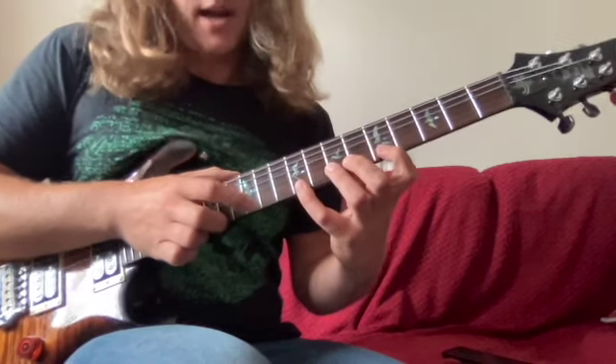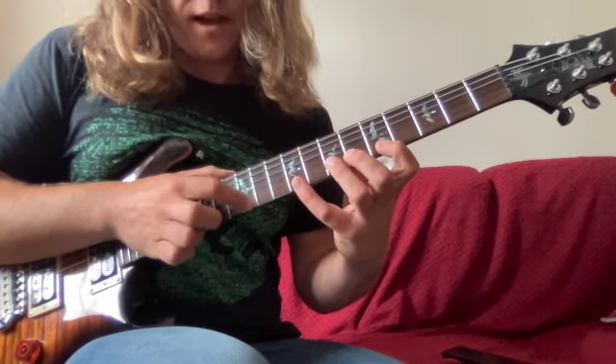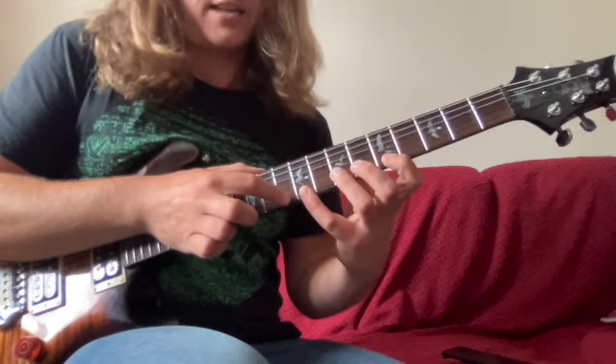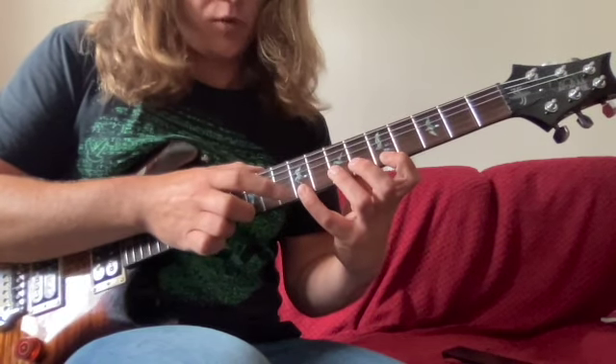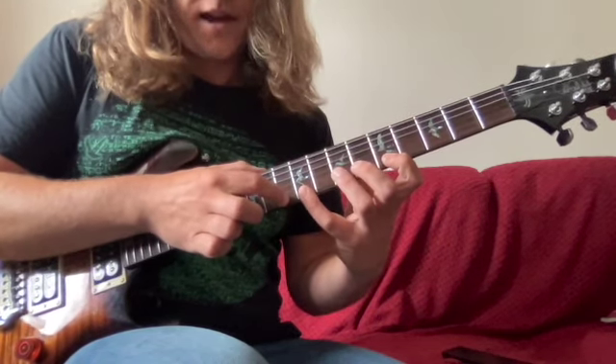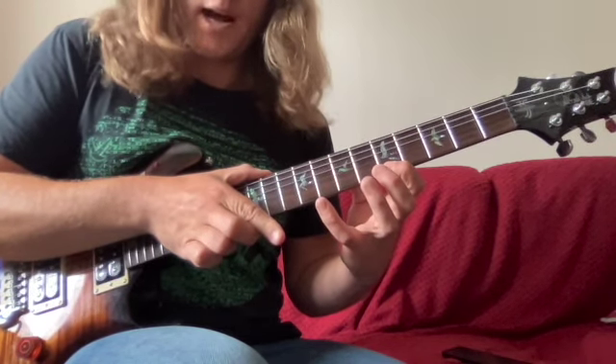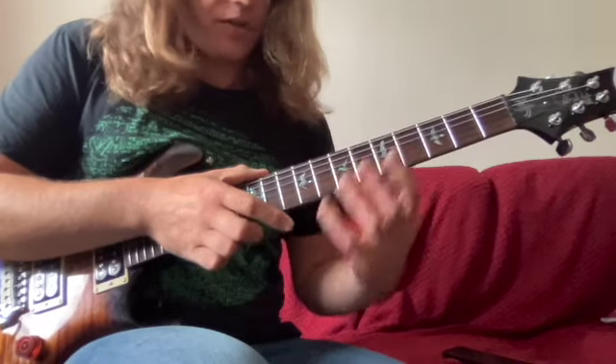Then, once we've finished that portion of the arpeggio, we're going to tap on 10 — we're reaching for the suspended fourth in this case. Then it's going to be: tap there, pull off to nine, and then pull off to five. So all the shapes together.